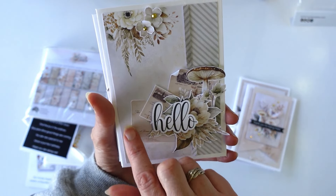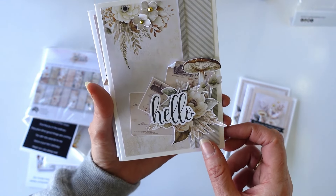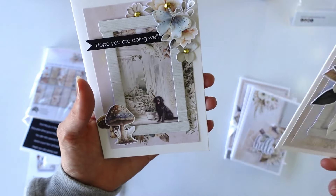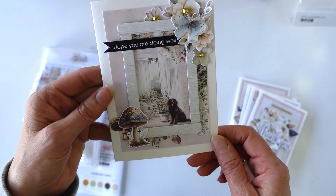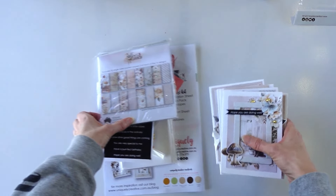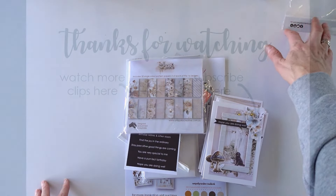This one is like hello, using all the cute little tickets and tags in there. Thank you - just because we always need thank you ones. And I hope you are doing well, with the gorgeous little puppy on there as well. So that is the card making kit for July for Willow and Grace.